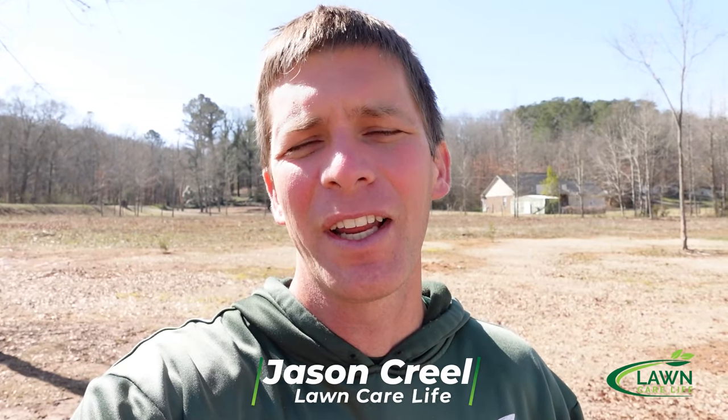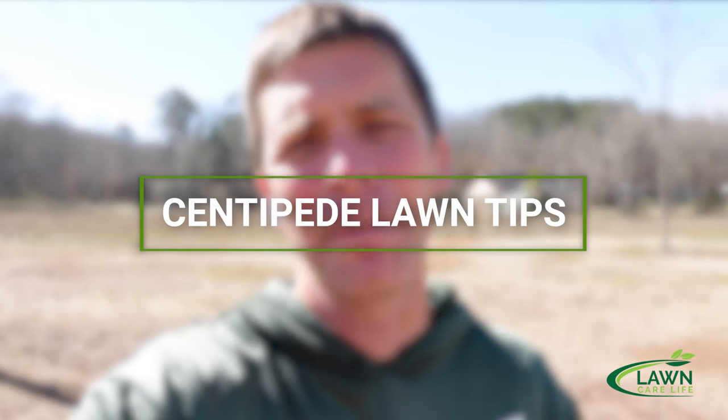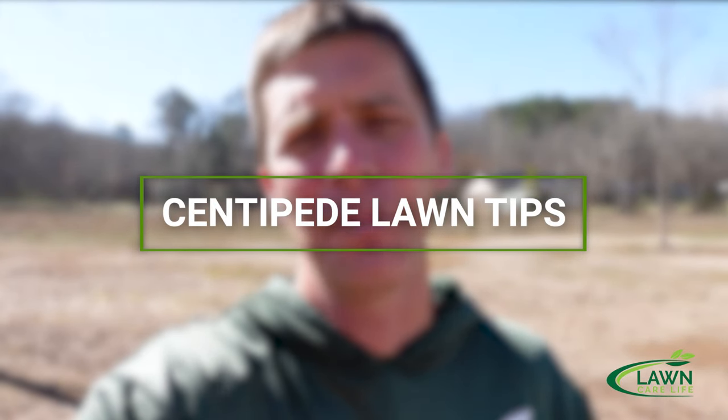Hey everybody, it's Jason Creel and you're watching The Lawn Care Life. In today's video I'm talking about centipede grass and I'm going to give you the tips you need to know to keep your centipede lawn looking great, or to help it get to be a great centipede lawn if it's not looking so great right now. We're going to talk about mowing, fertilizer, and the products I use to keep the weeds out of your centipede lawn.